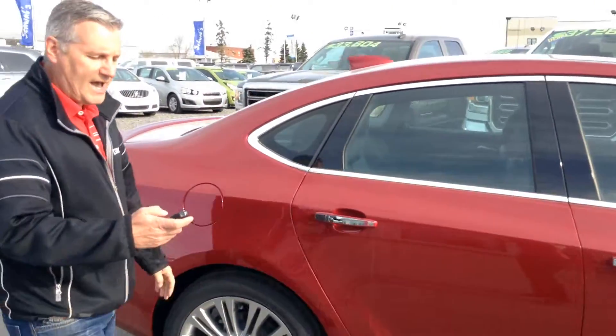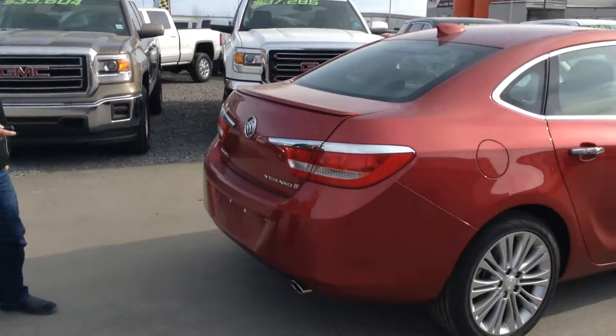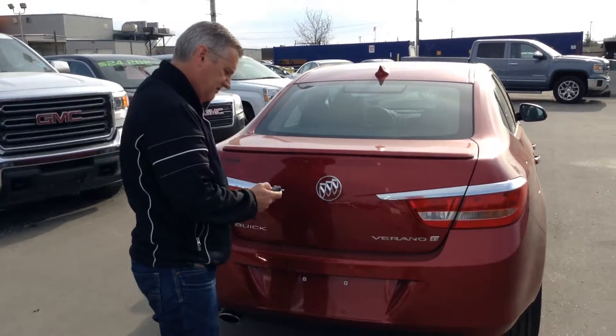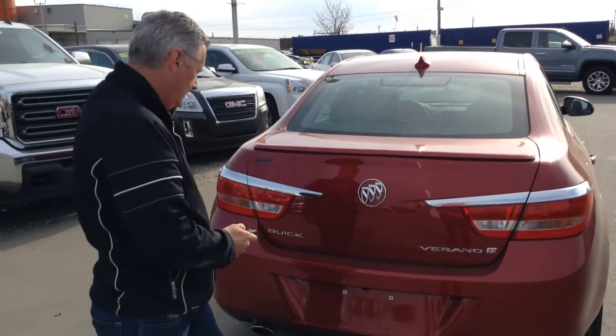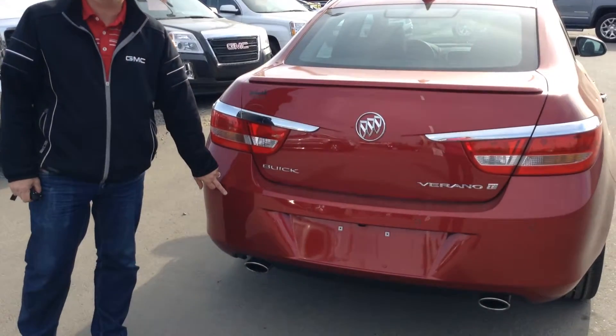Let's take a walk around the back. Nice chrome wheels. Loads of built-in remote start. Look at this — doesn't even open. I'm trying my best here. Rear sensors, just in case you're backing up.